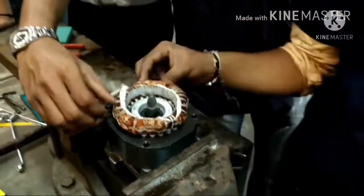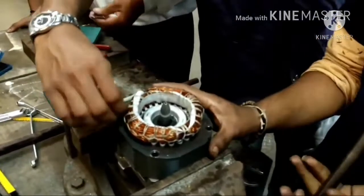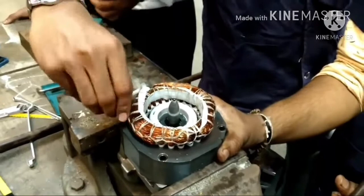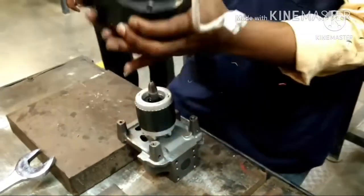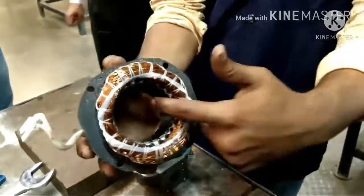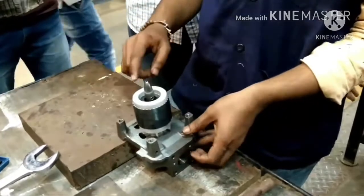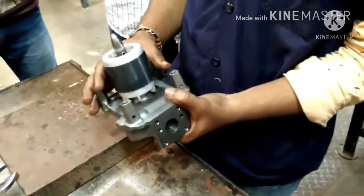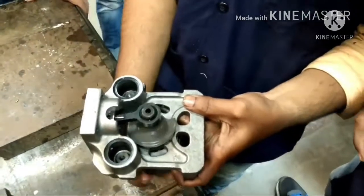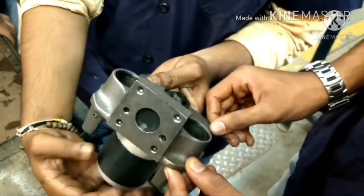The motor has two parts: stator and rotor. The motor is having the winding, and the motor shaft acts as a crankshaft, which connects to the connecting rod.